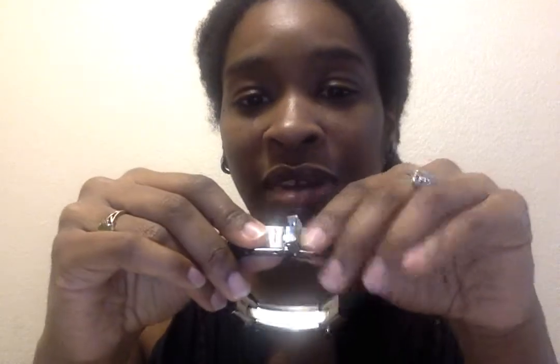Now, the way that it closes and opens — you simply pull the clip and then it unfastens. It fastens here, and it's already closed. Then for reinforcement, you have this clamp here.